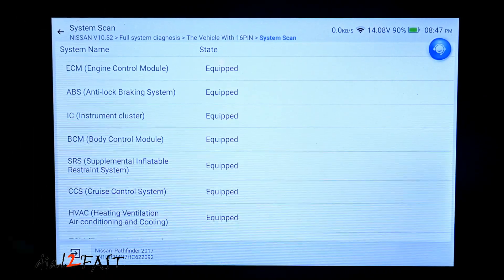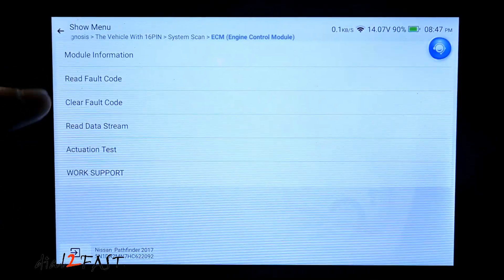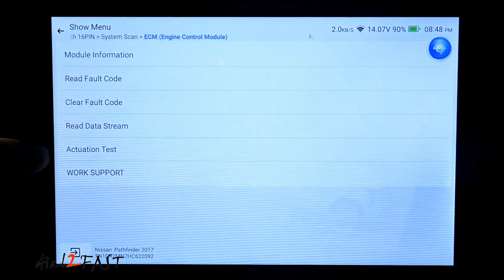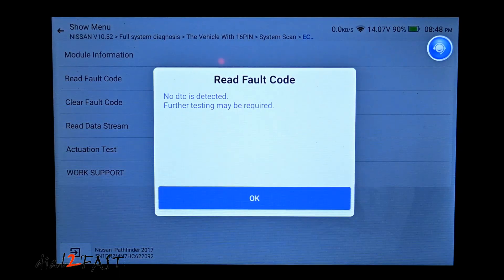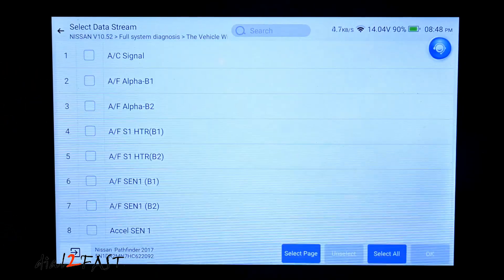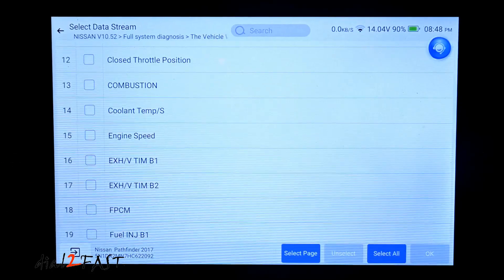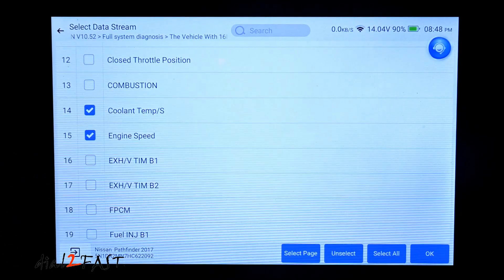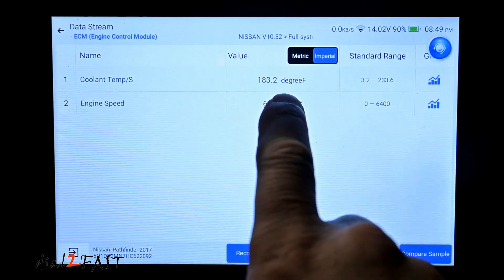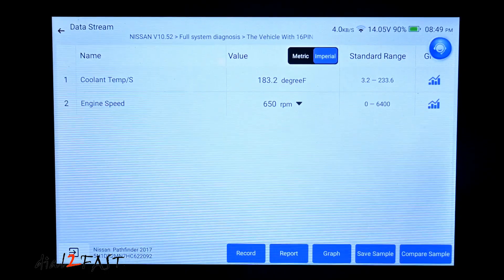I finished scanning all the modules in the car. So let's say if I want to go into ECM, I'll select that. Here I can read fault codes, clear any fault codes if there are any, read data stream, and do actuation test. Checking fault codes — it tells me the ECM has no fault codes. Let's read data stream. I'll select the main signal — these are all the different PIDs I can read data off. So for example, I can select coolant temperature and engine speed. Here it tells me the coolant temperature is 183 degrees Fahrenheit and the engine speed is 660 RPM. Now if I step on the gas, the RPM will go up.